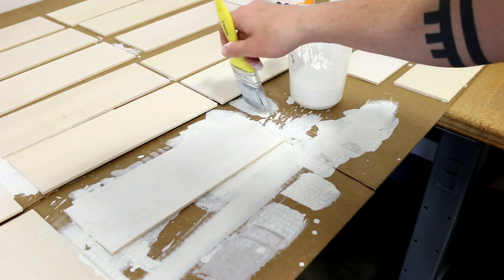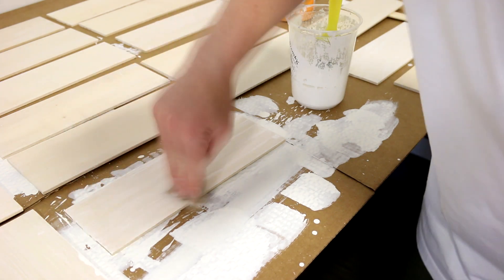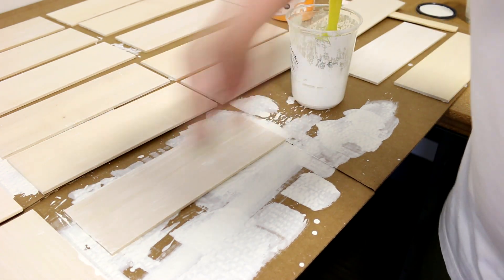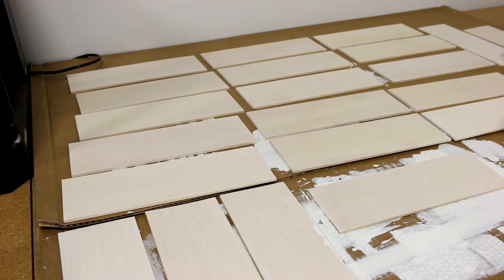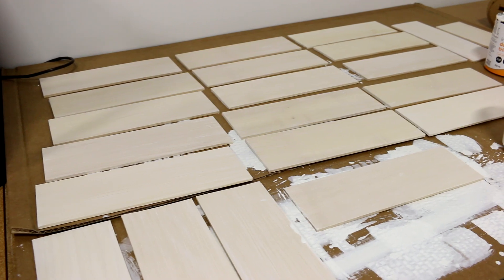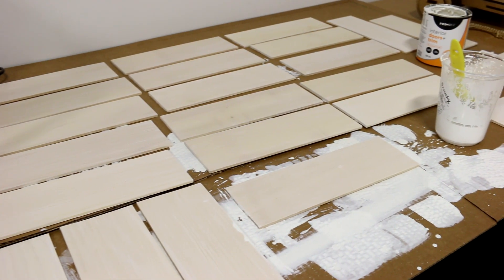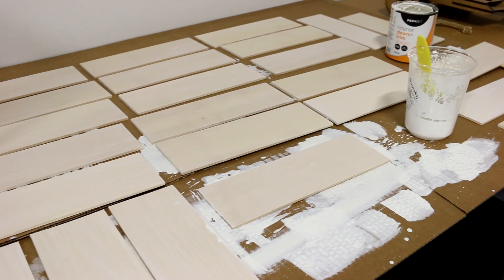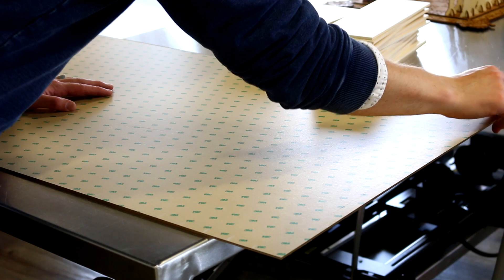We then gave each slab a color wash. Using a mix of 50% latex paint and 50% water, we coated the surface of each piece with a thin layer of color, spreading it as evenly as possible before wiping away the excess with a paper towel. This technique gives a subtle hint of color to each piece while still allowing the grain of our solid wood to shine through. If you'd like to try this out for yourself, remember you can always perform a second coat if you'd like a richer color, but once it's dried, you cannot remove color you've already applied.